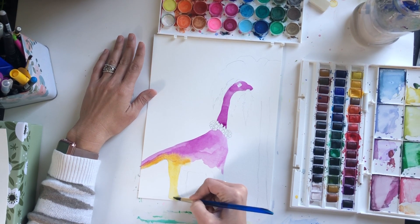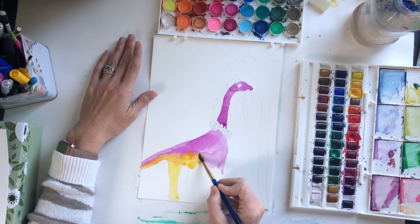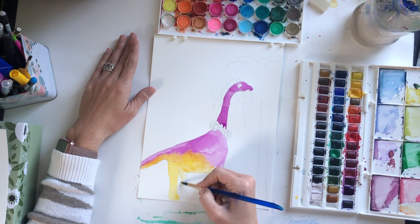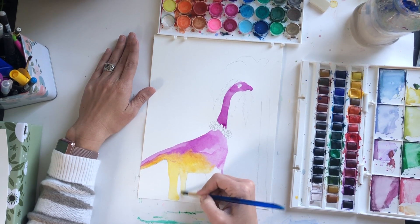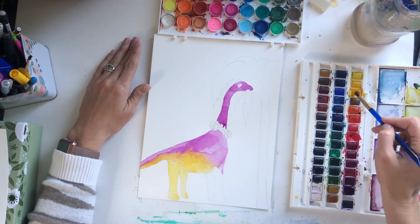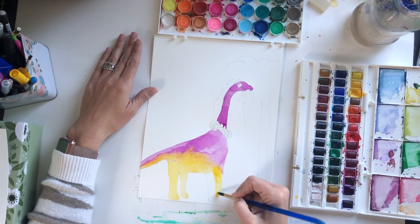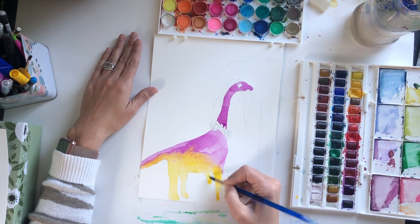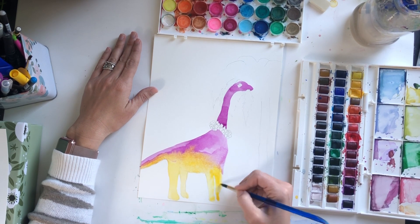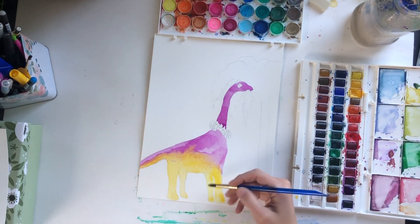So I guess this guy will be a Hawaiian brachiosaurus. I don't know even as much as my son knows about dinosaurs and he's four. If you know anything about where the brachiosaurus lived, leave me a comment. But for today I'm just using my imagination and having fun and pretending that this brachiosaurus lived at the beach. I really want this yellow to blend into the purple — I'll use yellow on the legs too. Just very simply painting this guy.